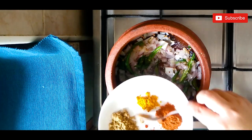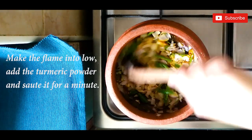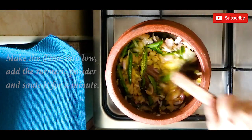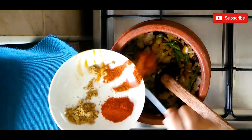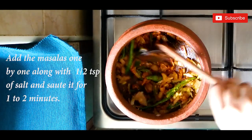When the onions become transparent, make the flame low and add the turmeric powder, sauté for a minute. Then add the other masalas one by one along with half a teaspoon of salt and sauté for one to two minutes.